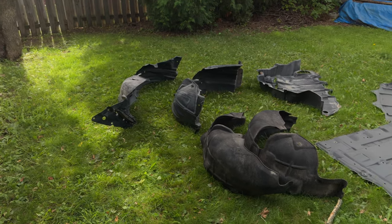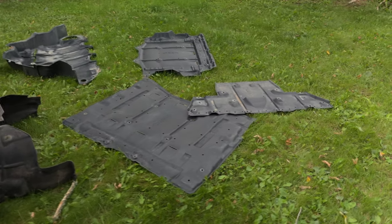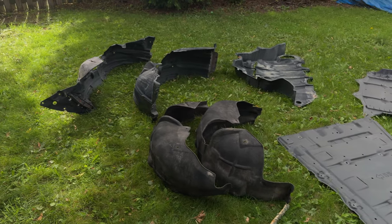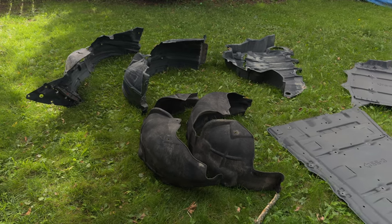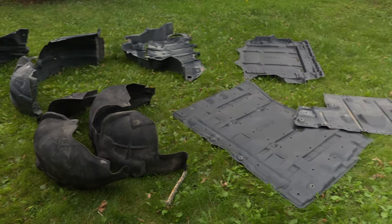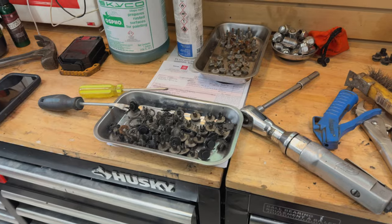You can see I've taken all the fender liners off and removed these under panels — these under trays. There are actually five of them, so it does take a bit of time. Probably took me about two hours. All you need for this project is a 10-millimeter wrench and a clip remover.